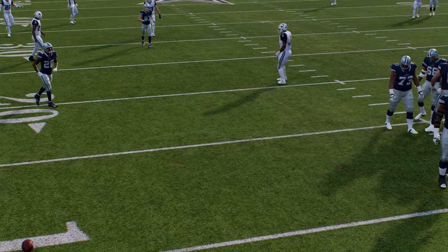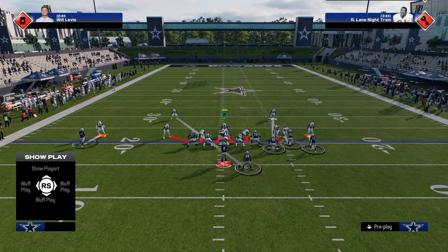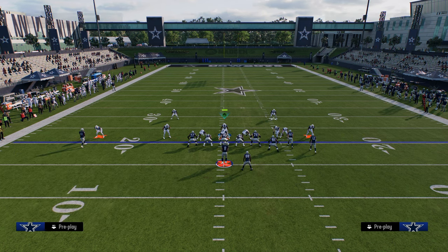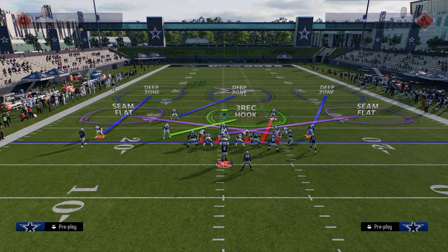The big key with this defensive system is always showing the same look, and then situationally you want to send five. In this situation I'm going to try to send five at my opponent. One thing I like to do in this case is put a cross man onto the tight end, and then we're going to have this curl flat out here and shade underneath.